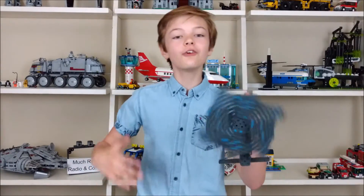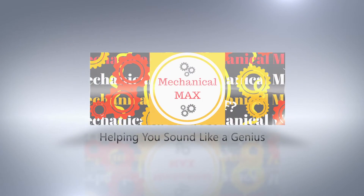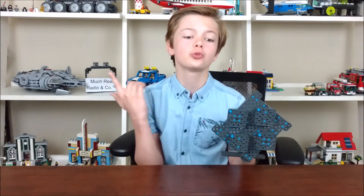Today we're going to be building a fidget spinner. First of all, this thing stops really fast.